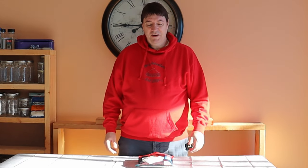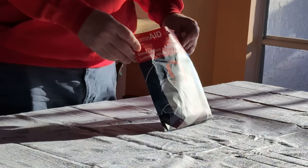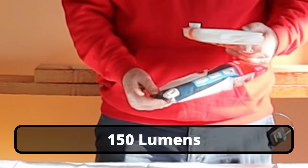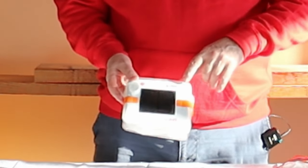Hey everyone, Age here. I've got another product I want to show you — I've got the Luminade solar lantern and phone charger. Apparently it was shown on Shark Tank, I didn't know that. It emits 50 lumens of light, so let's take a look at this thing.